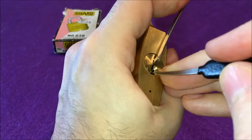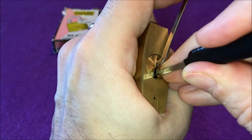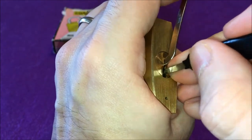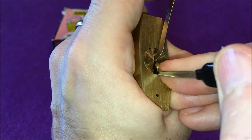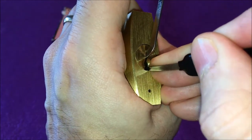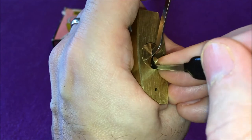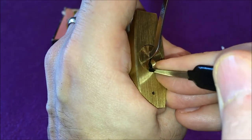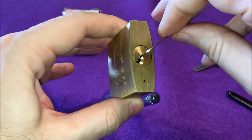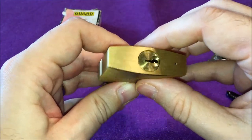I'm pretty sure something is at a false set, so I'll reset the whole thing. Back in the default set — and there we go, the lock is open. Definitely not an easy pick, because of this strong tension. The binding order, although you feel a lot of it, at one point everything just ceases.